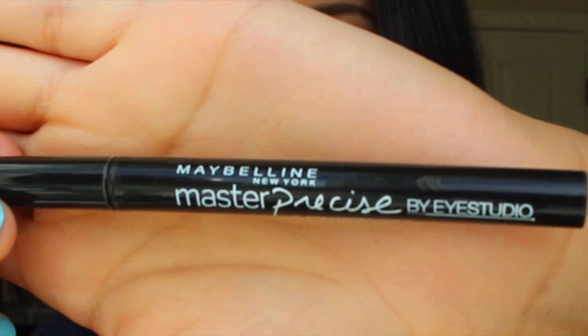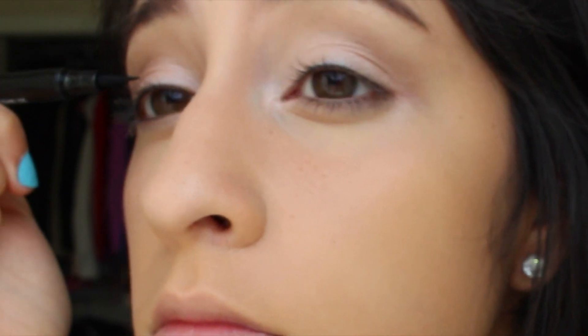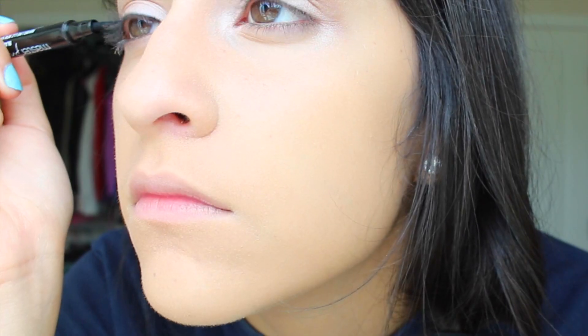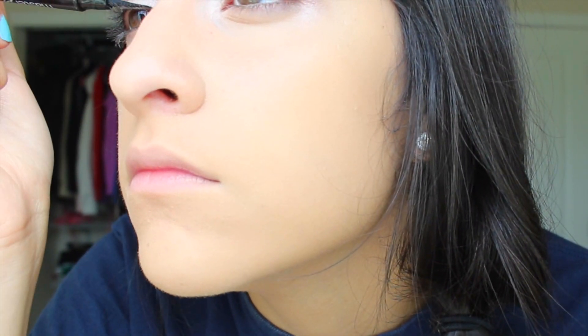Then I'm going in with my Maybelline New York Master Precise eyeliner. I'm not very good at liquid eyeliner because I don't use it very often, but I'm getting into it and I'm kind of eyeliner-obsessed now. I really like this one so far, so I definitely recommend it. Then I'm going in with my mascara — the Clump Crusher by CoverGirl. I love it so much; it makes my eyelashes super long and separates each one, which really enhances how many lashes you have.